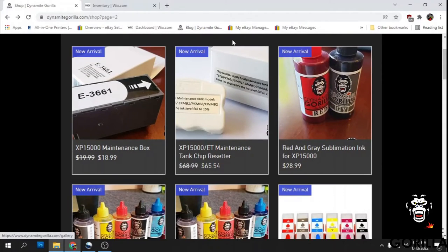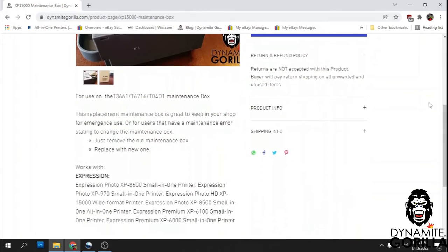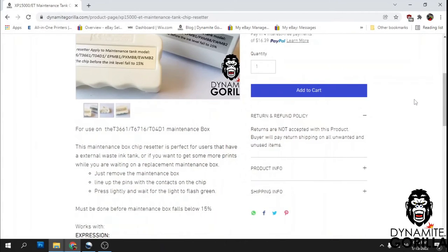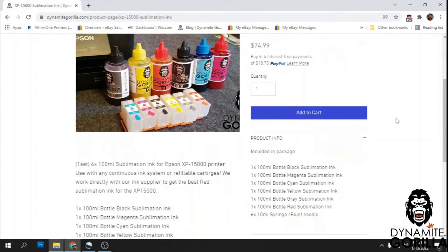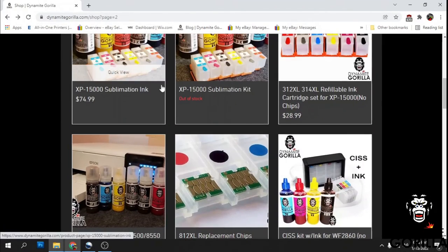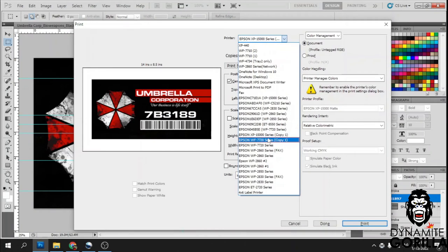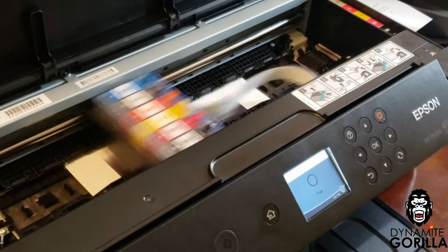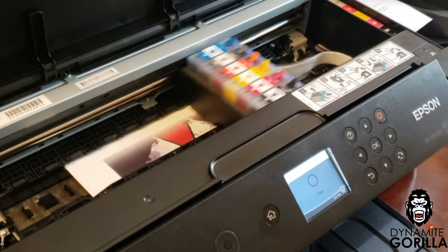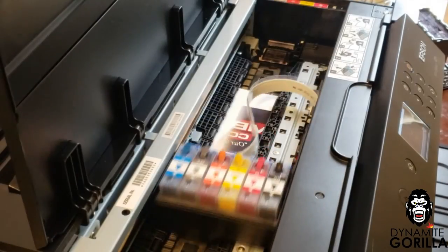That'll conclude the video. I hope it was able to help. I'll put links in the description on where to get the maintenance box and the maintenance box chip resetter used in this video. I'll also drop links for the Dynamite Gorilla sublimation ink and the refill cartridges for the XP-15000, as well as where to get the chipless firmware along with a coupon code to use on inkchip.net for 10% off an activation code checkout. I'll also drop another video soon showing how to install an external waste tank on the XP-15000. Thanks again for watching, guys. Until next time, good luck and good night.